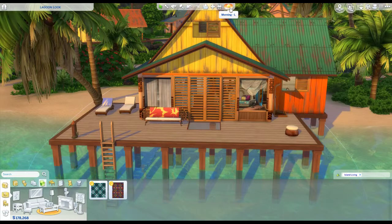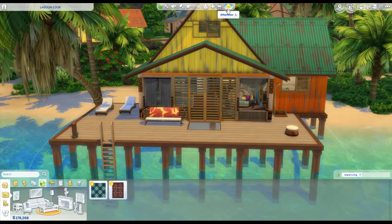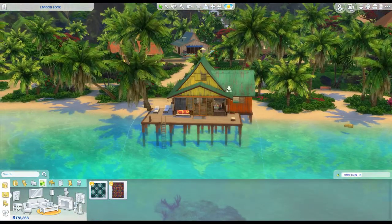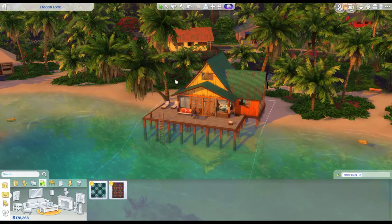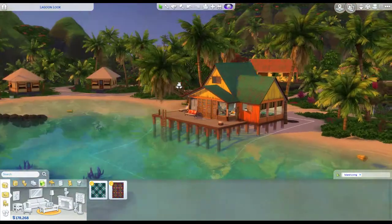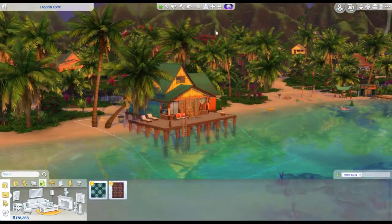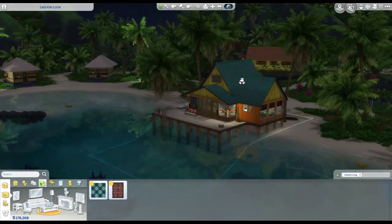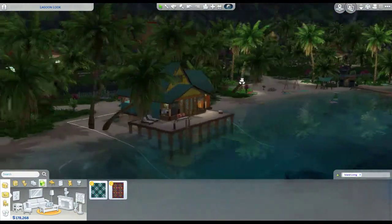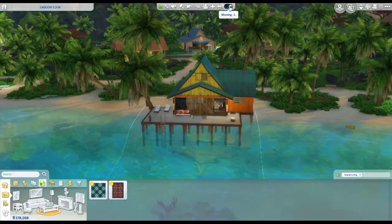So this is what it looks like in the morning. Yeah, morning. Afternoon. Oh, that's so blue — I like the blue. And then evening. And then nighttime — not much light outside, is there? It's pretty dark out there.